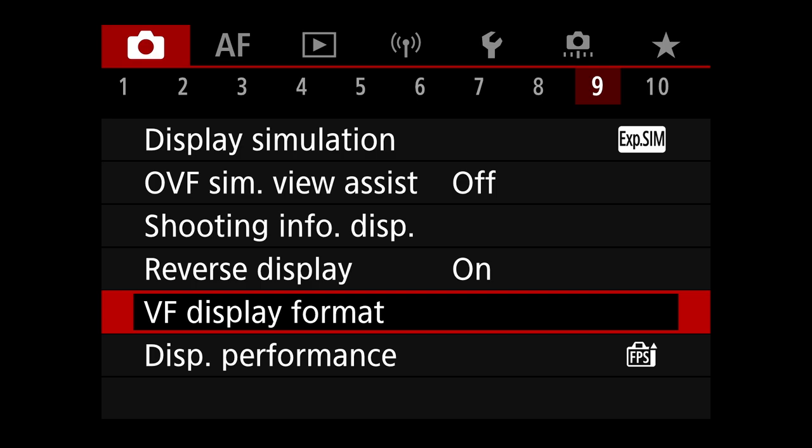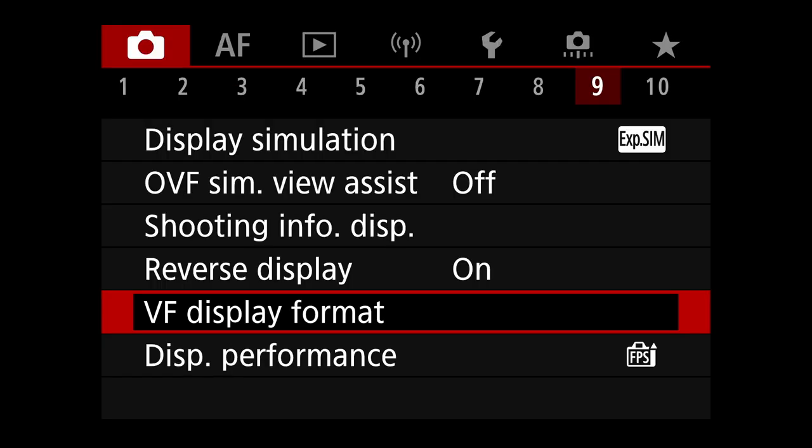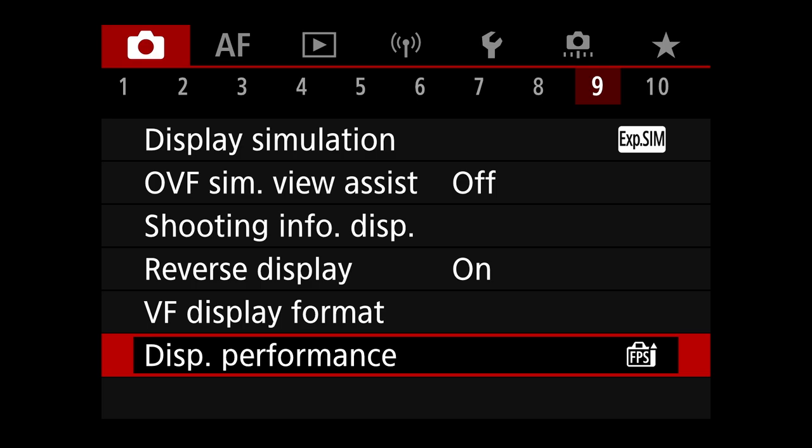Viewfinder display format — personal preference, display one is fine for me. Display performance is very important: have it set to smooth, because that increases the refresh rate of the electronic viewfinder and makes it much easier to track moving subjects. That's an important one.